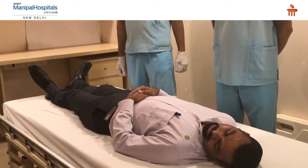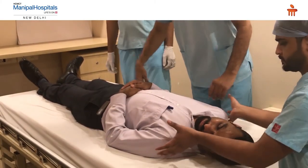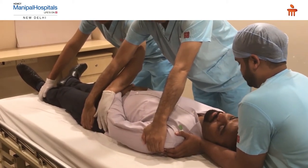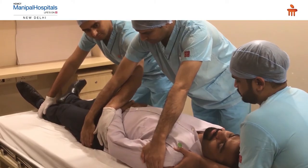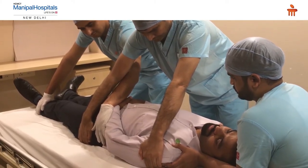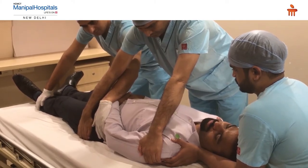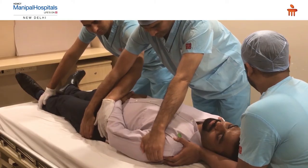First, immobilize the cervical spine — one person places hands below the patient's shoulders and uses forearms to keep the cervical spine straight. Two persons are on the sides: the first person places one hand on the patient's shoulder and the other on the pelvis; the second person positions hands on the lower body and leg. A fourth person stands ready to examine the back and place the spine board. On the count of three, all turn the patient together.